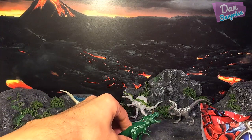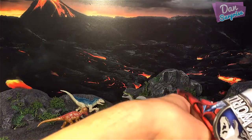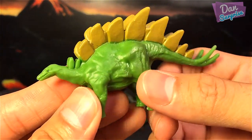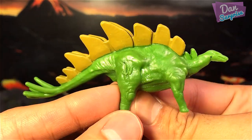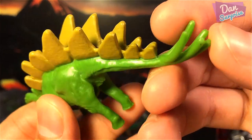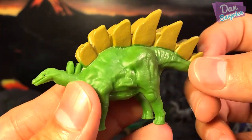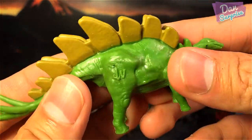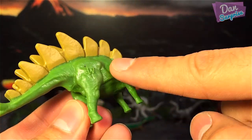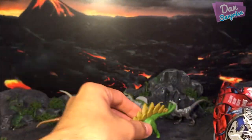I can't stand the T-Rex at all so I'll just leave it lying down. The next one — we have a Stegosaurus, a green Stegosaurus. The four spikes at the back look a little bit too long for my liking, to be honest. This green Stegosaurus looks really muscular and it has actually really huge plates.